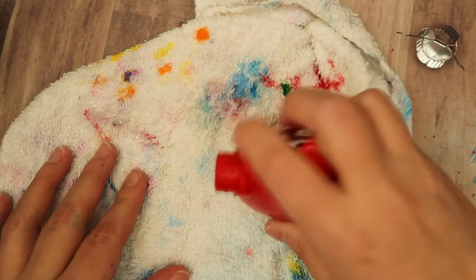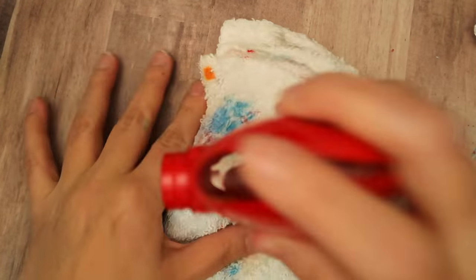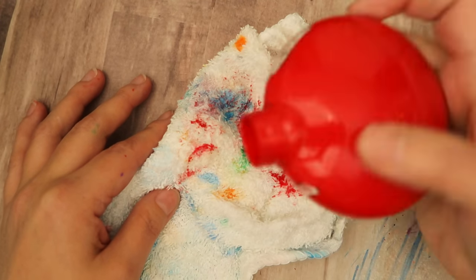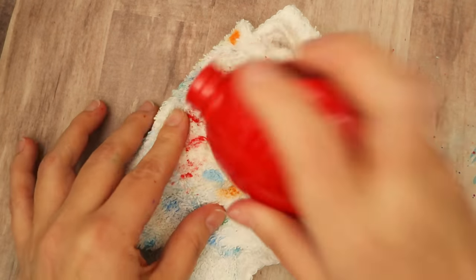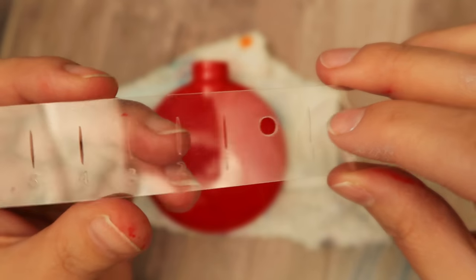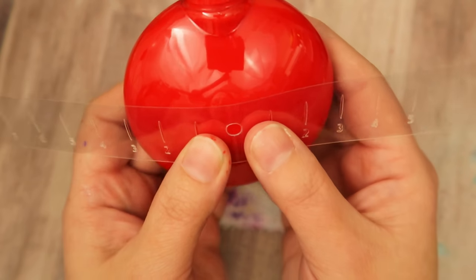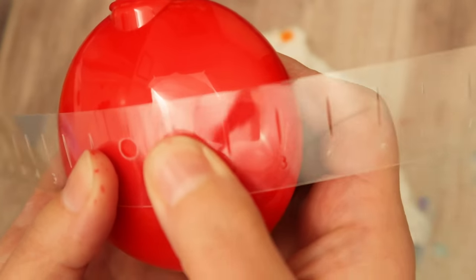I am using all DecoArt multi-surface satin acrylic paints, and this beautiful red is called Lipstick. You put the paint inside and then just tap it around. The reason I got a rag out is to tap the ornament on, because if you tap it on a table it can scuff up the plastic. I had to learn the hard way, so I recommend tapping it on a towel to coat all the sides — it may take a little work but it will get coated.